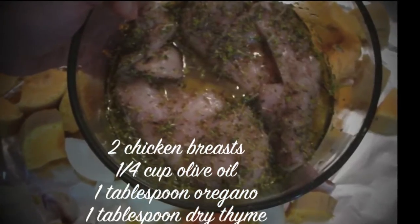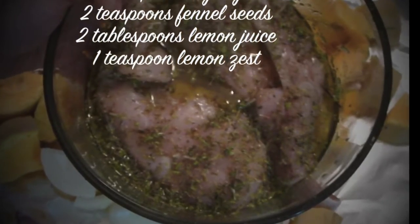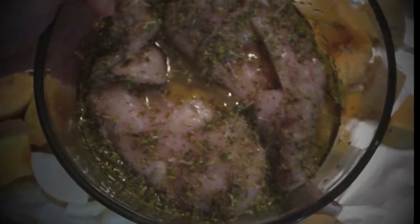Marinate chicken for 20 minutes or so in olive oil, herbs and lemon. Meanwhile, take butternut squash.